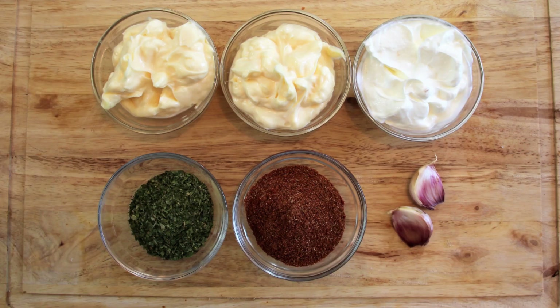We've got one cup of mayonnaise, half a cup of sour cream, two tablespoons of dried parsley, three tablespoons of blackened seasoning, and two garlic cloves that we're going to crush up into this and mix it all together.